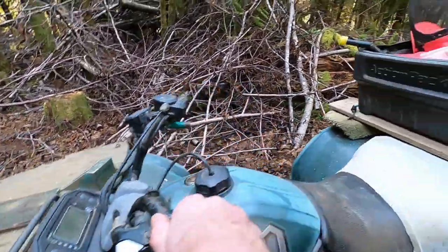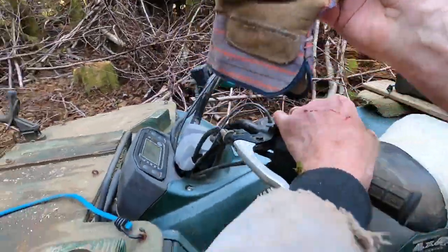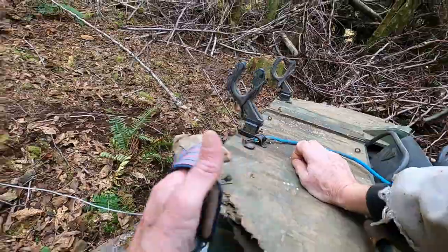Now I need a glove for this, because that cable is frayed in a couple of places.